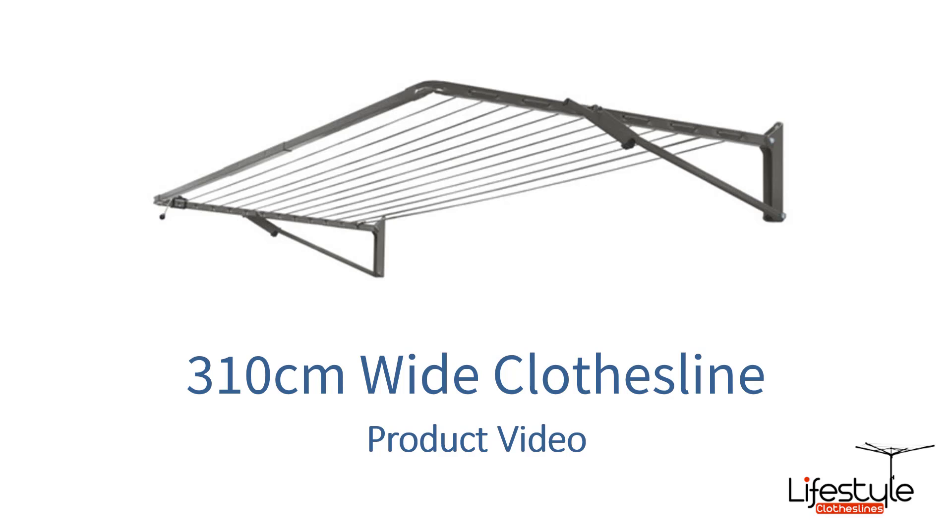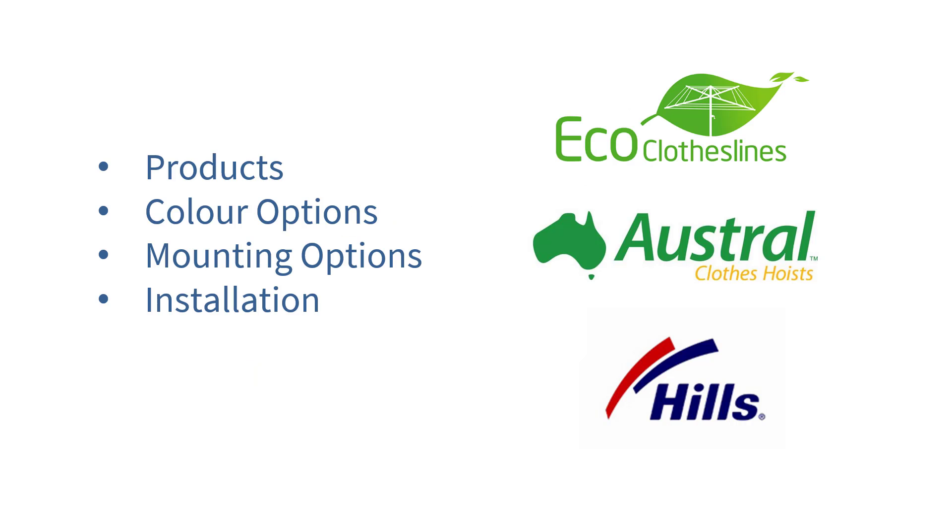This is a product video for 310cm wide clothesline options and which products are best suited to this space. In this video we'll cover the different products that are available, the colour options, mounting options, installations and the brands as well for those products.